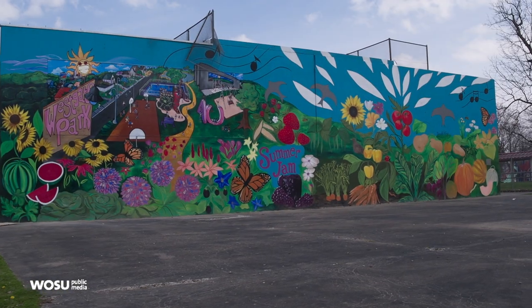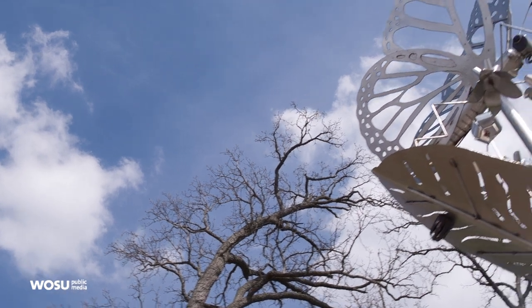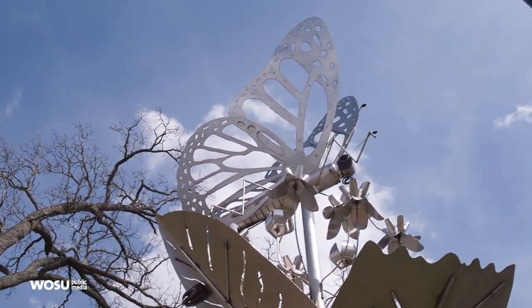He's fabricating a phoenix, the mythological creature that rises from the proverbial ashes, to represent the hilltop rising to new heights. Summer Jam West has a commitment to placing permanent public art on the hilltop. In 2018, our theme was hilltop rising, and we decided that what went with hilltop rising was like a phoenix rising from the ashes.